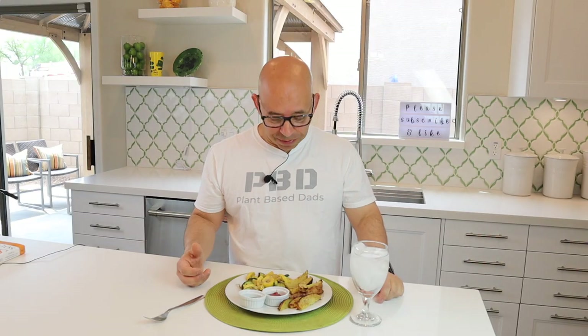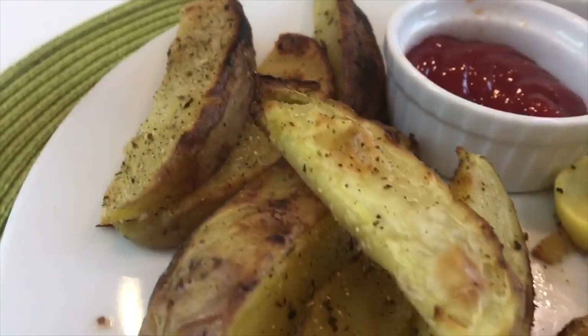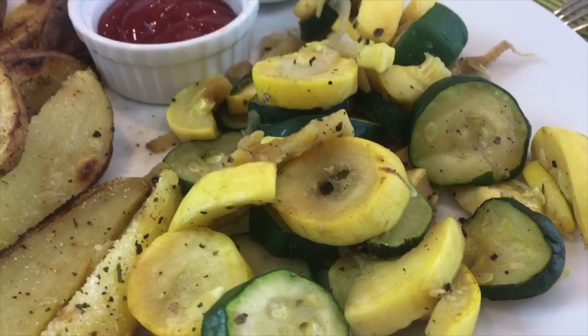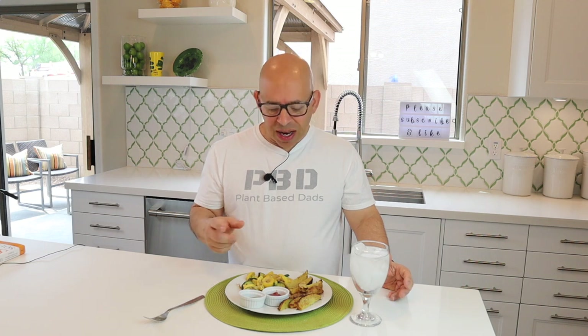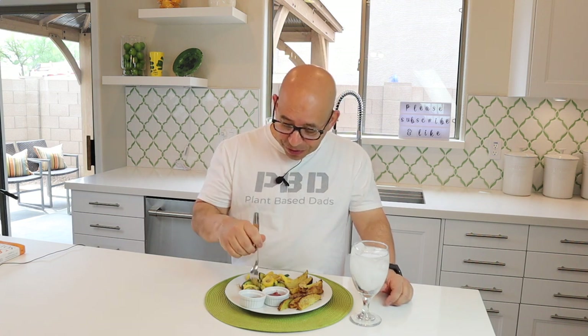This is just an amazing plate of food. Look at those potatoes — how beautiful they are, just the shape of them, the crust on them, and then the squash with the onions. It's basically onions and squash and some spices, that's it. I've got some barbecue sauce and some organic ketchup so I can dip the potatoes in. This is a really healthy meal — there's no oil on it. I can't wait to try this. This is absolutely one of my favorites. This squash is always so good.